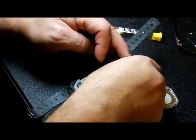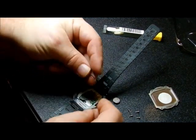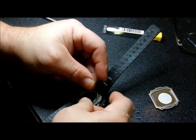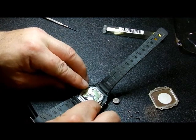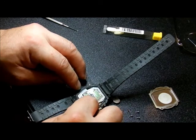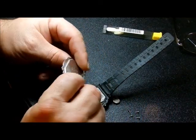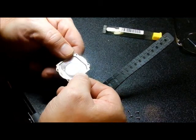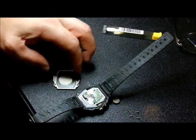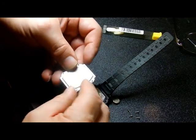Now we're going to take this little rubber piece — this is for stopping water intrusion — and put it back in that channel. I had done this already but I pulled it out to show you. You want to make sure it sits down in that channel. Don't try putting it on the back plate first and then seating it — that's not going to work. It needs to be sitting in the channel on the watch body.